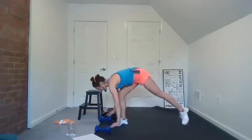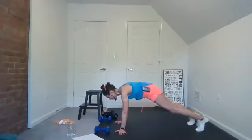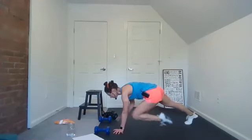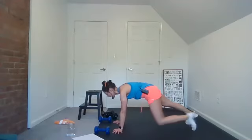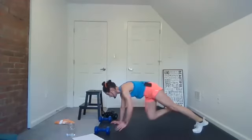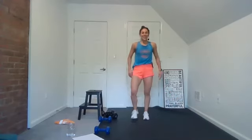Drop it down — knee taps. Last time for these. Quality, quality, right? Engage your core — every muscle is involved here: shoulders, hips, legs, breath. Good, breathe. Knock that one off.